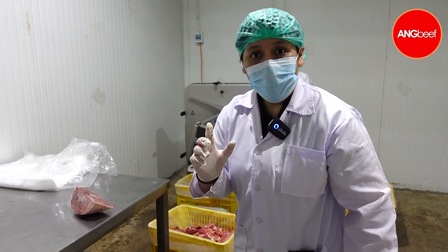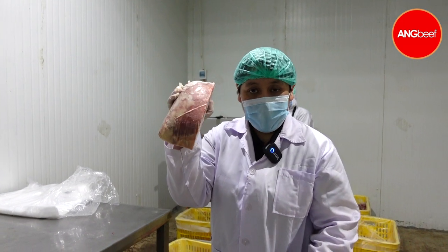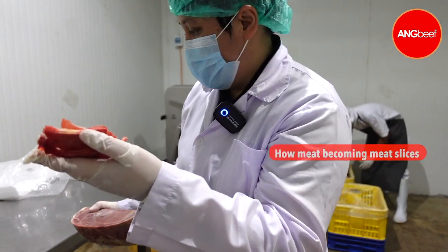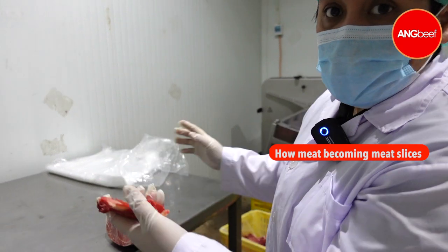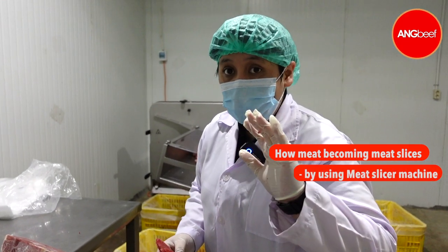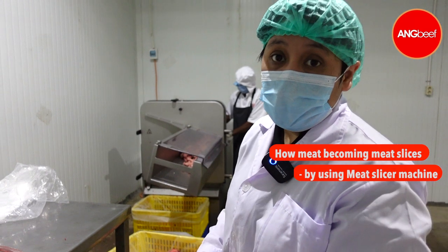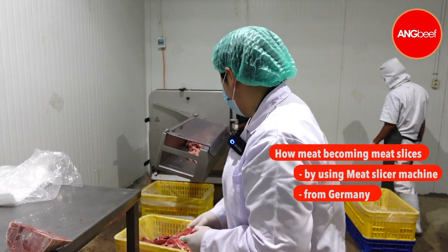Hi friends, before we saw this type of meat and I want to show you how you're going to make this type of slices. These are beef slices and these machines are sliced. As you can see, none of our facility are processed manually. We are using a machine from Germany for our slicing machine.